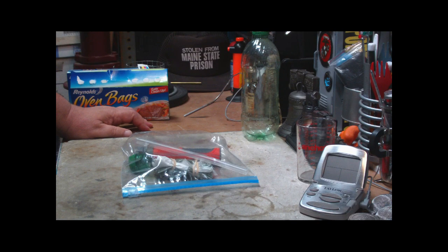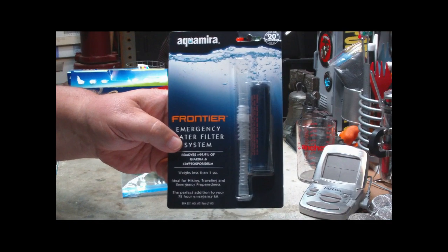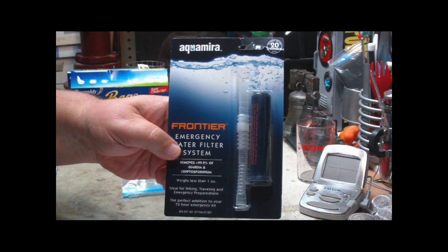Hi, Hiram here. The other day I saw a cool video that WaHiker did called DIY Backpacking Ultralight Gravity Fed Water Filter. I'll put the link down in the text area. In this video he showed how he uses an Aquamira Frontier Filter to make a gravity-fed water filter.